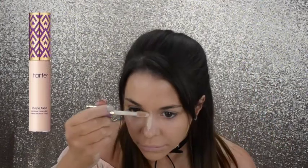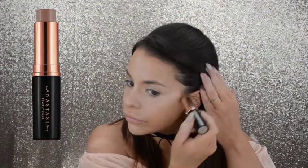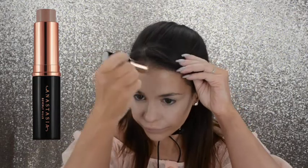Then I go in with the Beauty Blender and smooth everything out, taking the Tarte Shape Tape in Light Neutral. I do some highlighting down the center of my nose, my under eyes, forehead, and a little on my chin. Then I go in with the Beauty Blender and blend all that in. Then with the Anastasia Beverly Hills Contour Stick in Shadow, I contour under my cheeks, my forehead, the sides of my nose, and a little along my jawline.